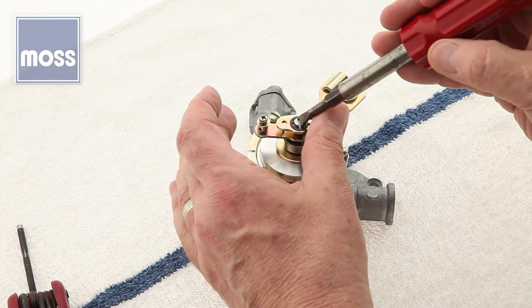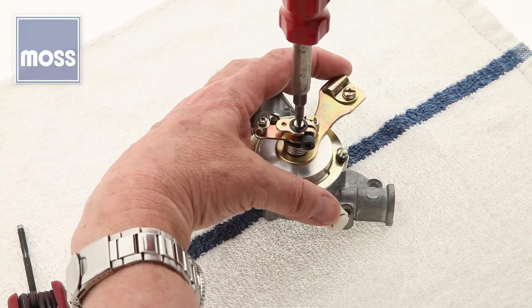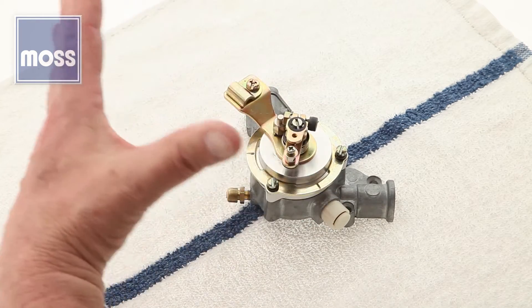Next step: put your screwdriver in the slot at the end of the shaft, hold the big arm over here with one finger, turn it about a quarter to a half a turn, and let it go.